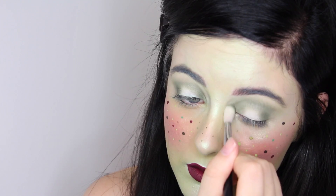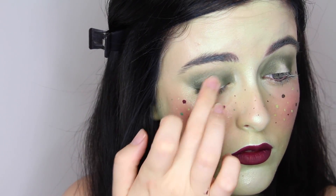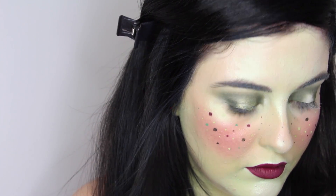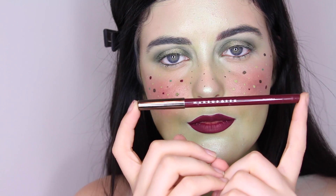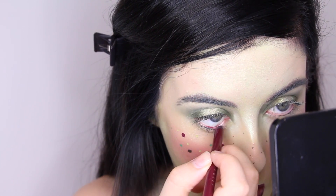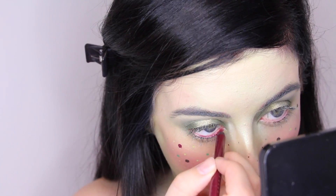For the center of the lid, I'm using my fingertips to pack on the Makeup Geek Foiled Eyeshadow in the shade Jester. On my waterline, I'm going to be using my absolute all-time favorite liner from Makeup Geek, in the shade Plumeria. I absolutely love this color and I'm using it in my waterline and also a little bit below the eye.